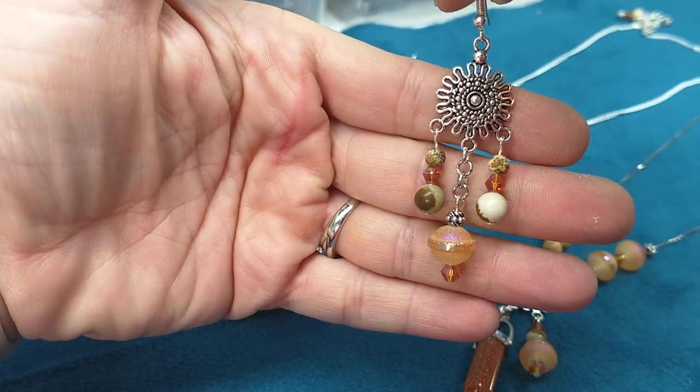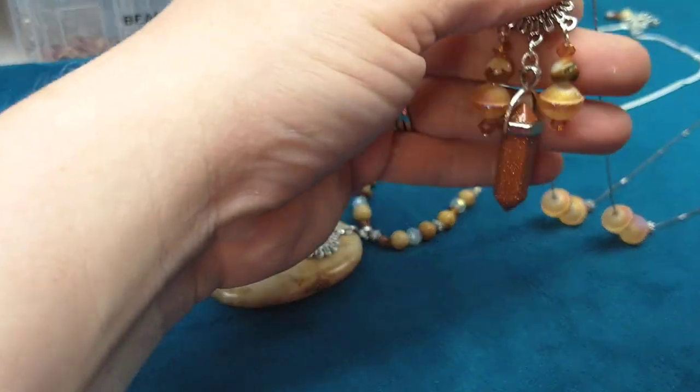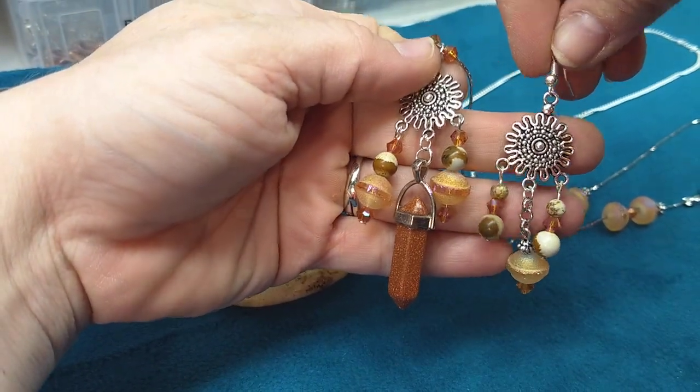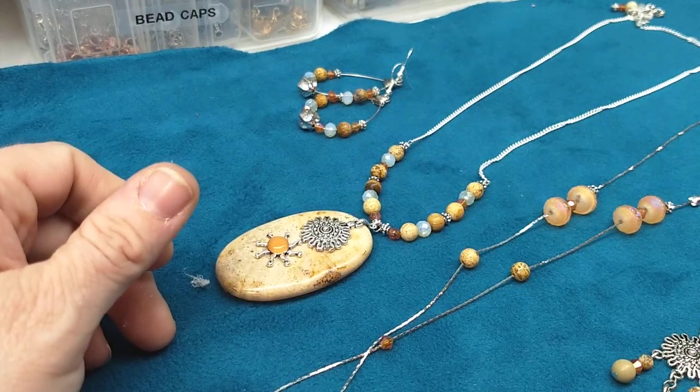The earrings to go with it just match the design — same design as what's on the pendant, pretty much, or very similar. So those are those earrings.